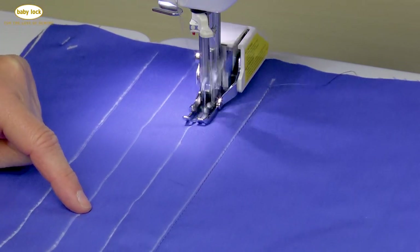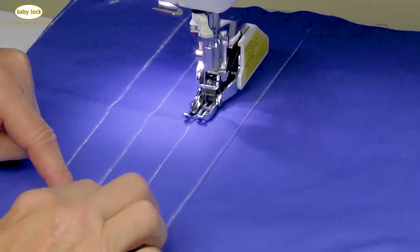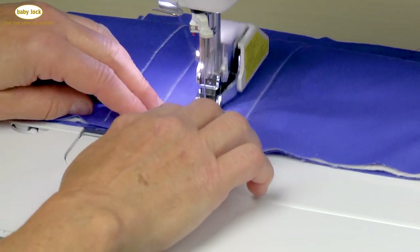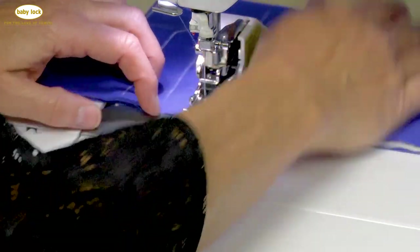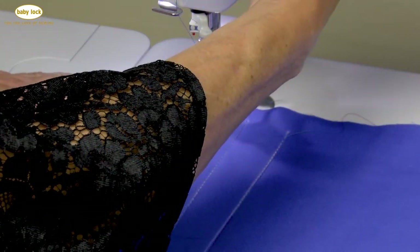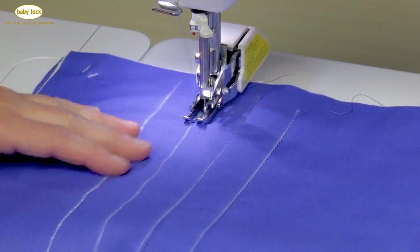After I'm done with the second line, the third and the fourth line, I could fill in between my marked lines by using the depth of my presser foot, or I could go in and use marked lines. It kind of always depends upon the project I'm working on whether I mark or use the depth of my presser foot. I find that I tend to be a little bit more accurate with marked lines because I have something to follow.